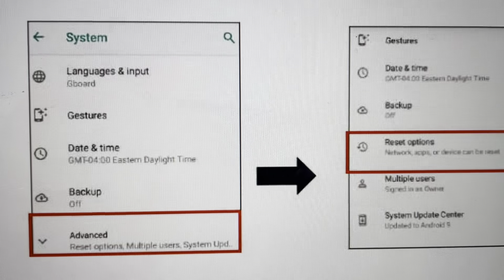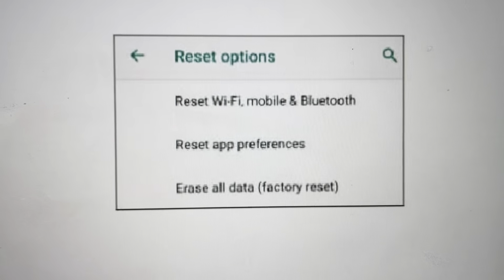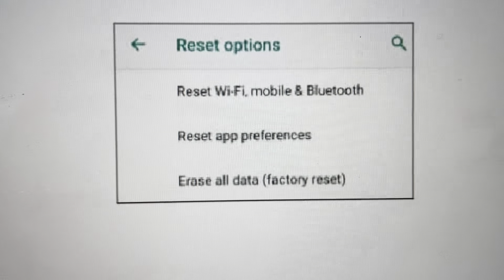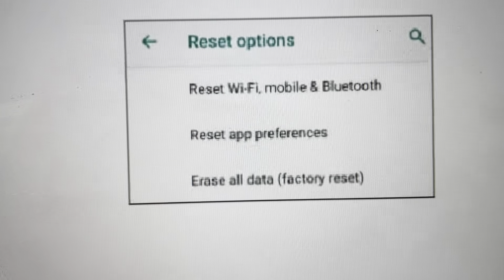After that, we're going to click on Reset Options, and it's going to open up this menu. We're going to go all the way to the bottom where we have Erase All Data — Factory Reset. Once you click on that, it will ask you to confirm, and you can confirm it and it will wipe everything off the phone.